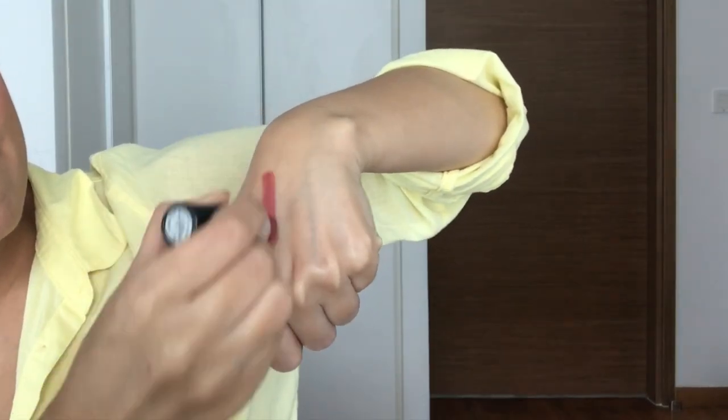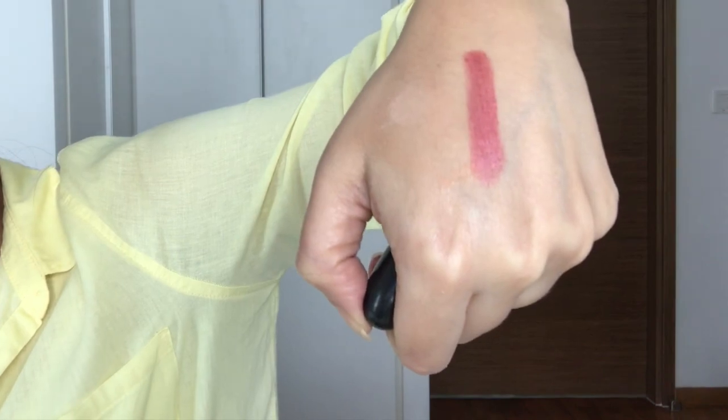I'm just filling up my eyebrows and grooming them. For a healthy glow, I'm going to apply some blush on the apples of my cheeks. I'm going to go with the shade Chic by MAC — it's a lovely shade of pink.